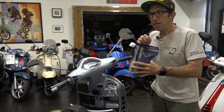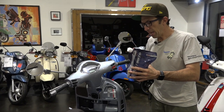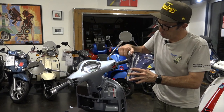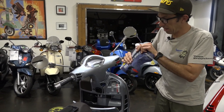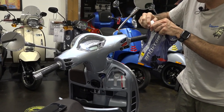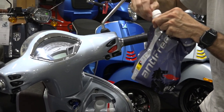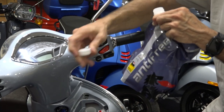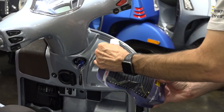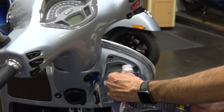The ScooterWest part number for the factory original pre-mixed coolant for these GTS's is Moto Agip — M-O-T-O dash A-G-I-P — just an old part number we've had for a long time. I really like this packaging. They switched from a bottle to this bag, and I think the bag is great because it compresses down to nothing, it's pretty robust, and in a pinch you could even use it to carry gas if you're stranded somewhere.